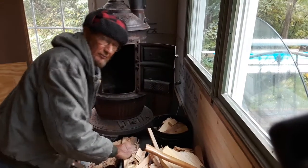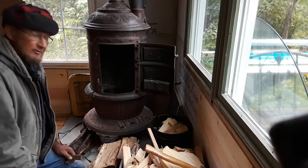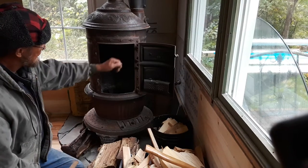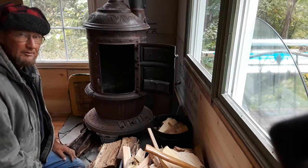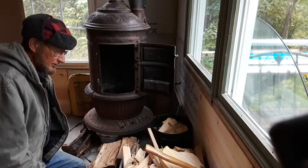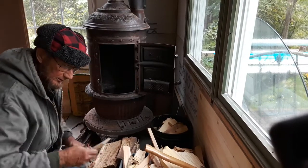Hey folks, it's Greg from Greg's Country Cabin Outdoors. Hope you're having a great day. I'm going to try to light a fire in the wood stove — first fire since we got it. I've got the flue pipe all hooked up and I'll show you that later. But anyway, I want to start with some kindling here.